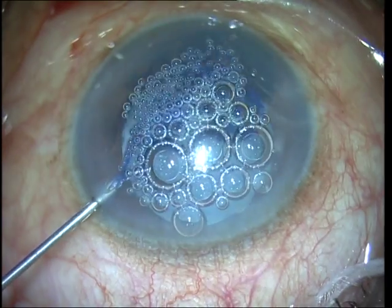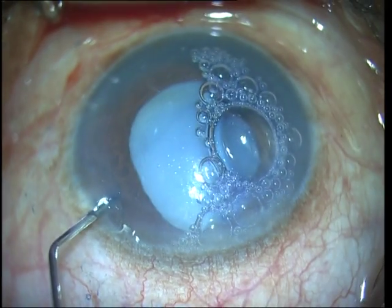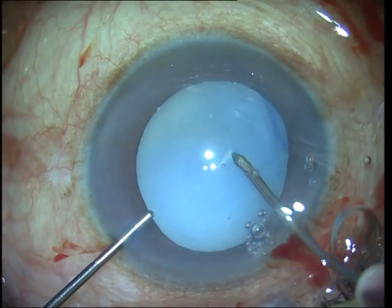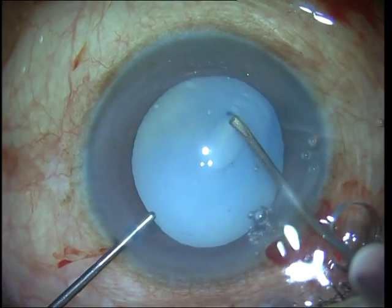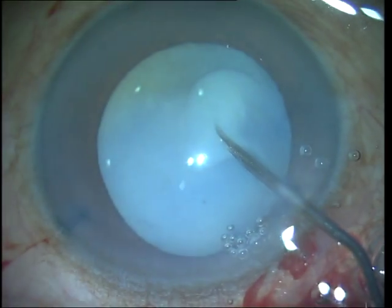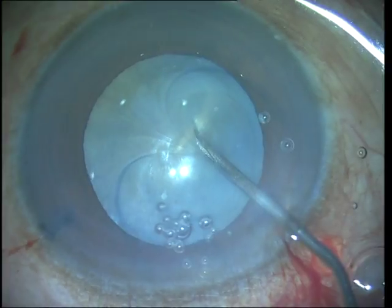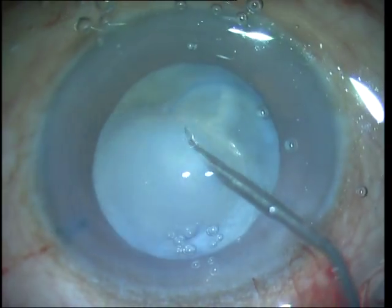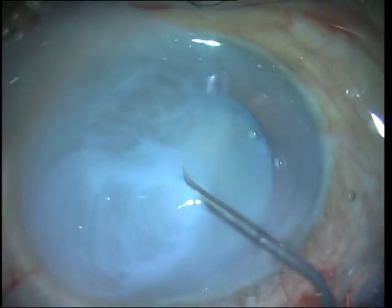You can see that I first go in and inject trypan blue to stain the capsule, and then replace the trypan blue with viscoelastic. As soon as I make that entry into the capsule, you can see that milky fluid that comes out. What we do here is to decompress the eye before performing the rhexis further by aspirating part of that milky fluid out of the capsular bag.